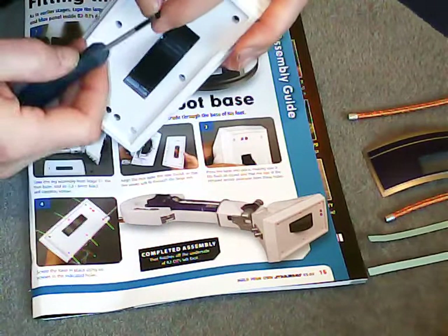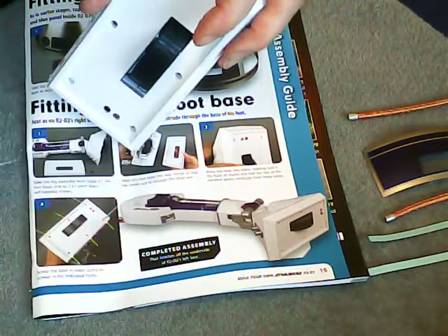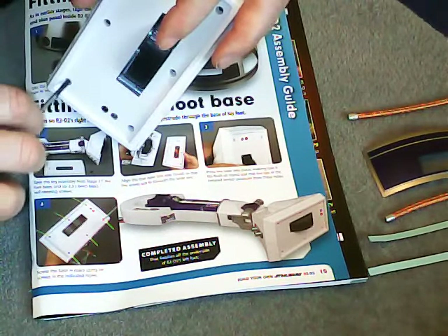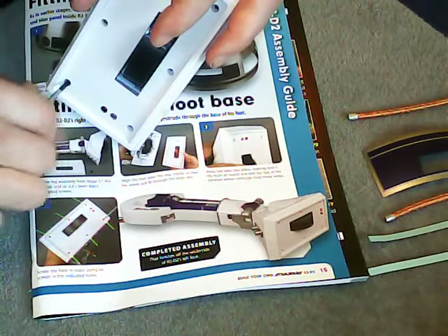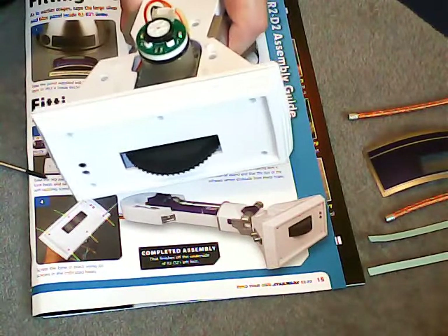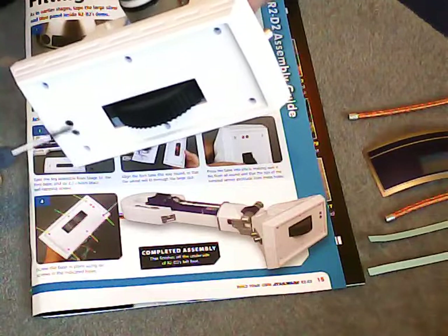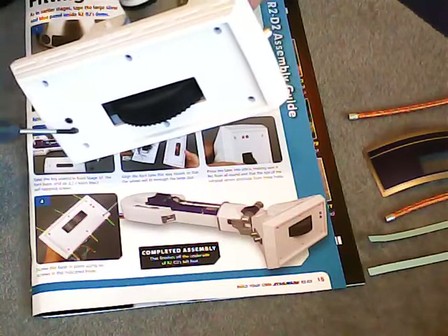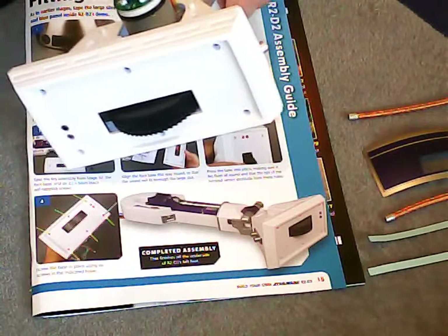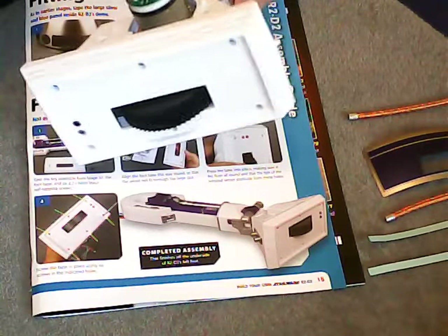Let's get that under the end of the screwdriver. A magnetic screwdriver — you really do need one for this kit. These tiny screws are a little awkward to work with. That's the base of the foot fitted. You can see the infrared emitter and detector there. There's no little spacer underneath this one — if you remember, we had to put a little calibration plate in the other leg. There was no mention of that this time around, so I'm sure there's a method in the madness. That's the first stage: the base of the foot fitted.